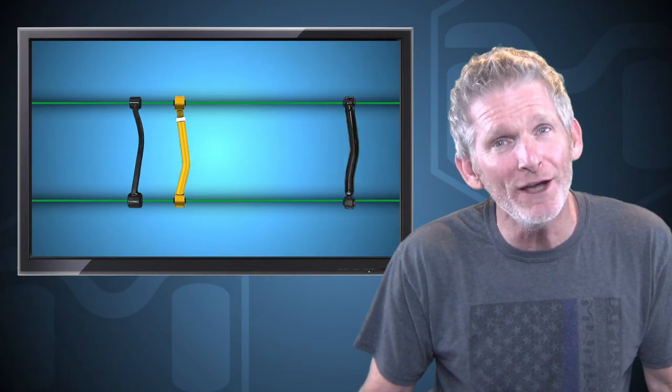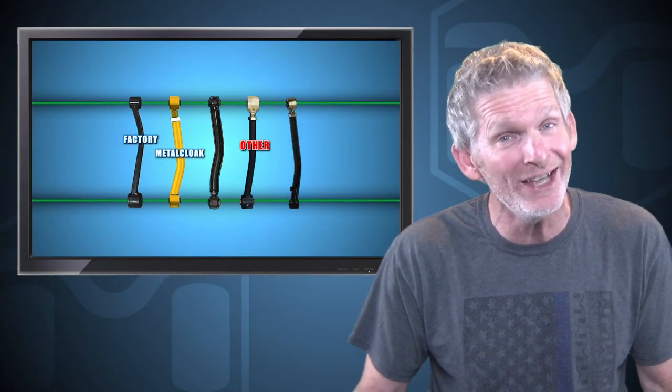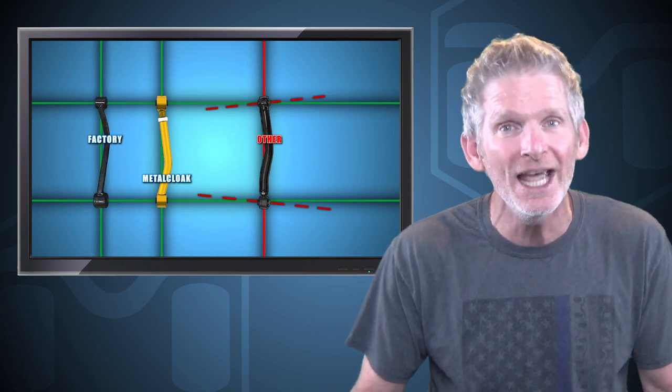While many manufacturers build their control arms misaligned at the joints when mounted, this can cause premature wear and stress on the brackets. MetalCloak's Duraflex joints are aligned and centered, and this helps reduce wear and improves performance.